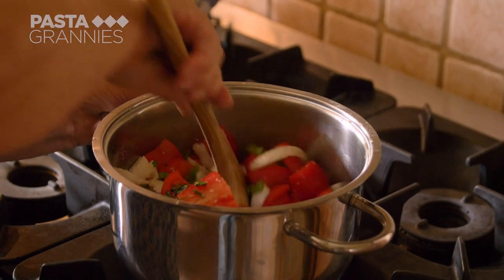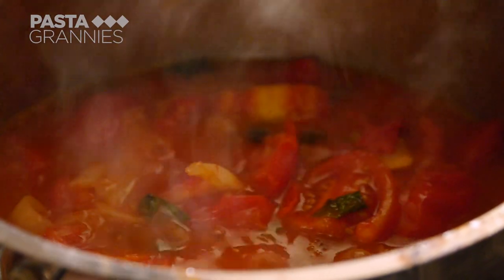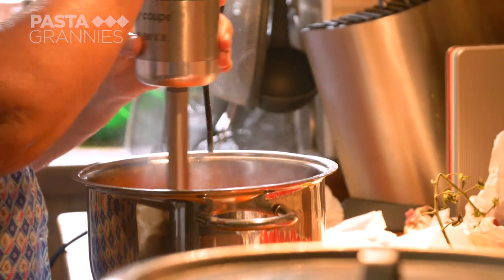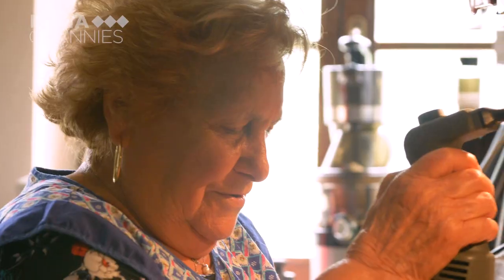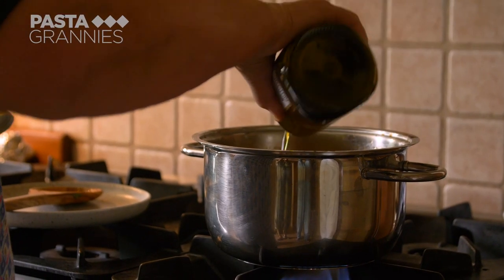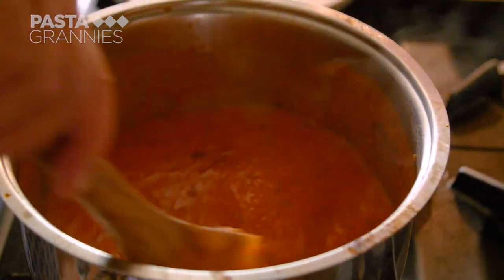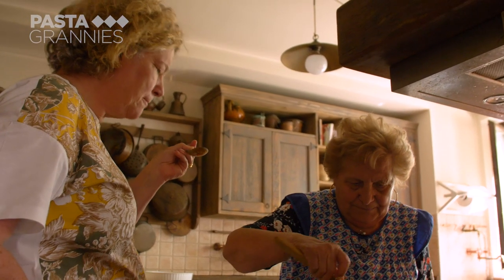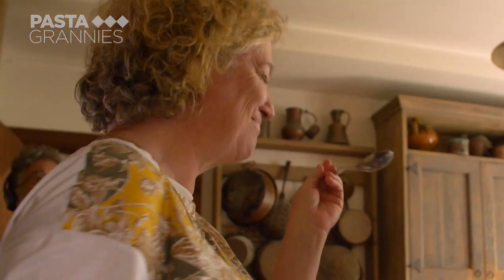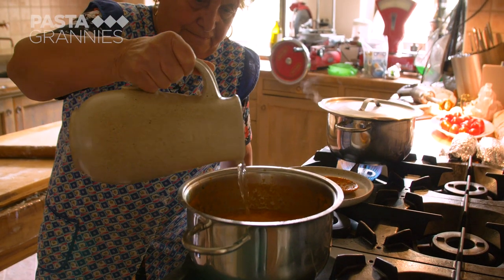She cooks everything together over a moderate heat. This all-at-the-same-time tomato sauce is typical of Marche. It also works well with tinned tomatoes. The monks have been donated a restaurant-grade stick blender. Lydia blitzes the sauce smooth and adds a little olive oil to finish. She slackens the sauce with a little water.